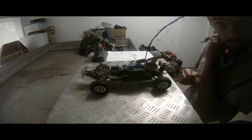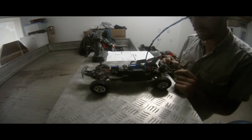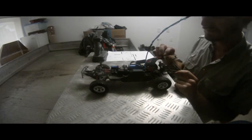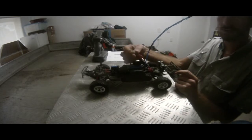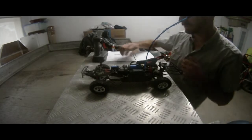Hey guys, this is just a quick video of my Traxxas Slash. I just wanted to show you a wiring harness I made up for my Slash. This harness allows me to use parallel and series just with the flick of that switch there. I'll just show you quickly how it works.